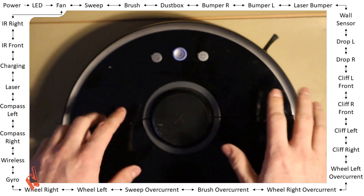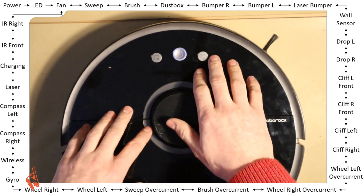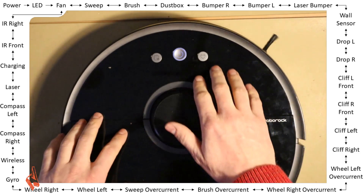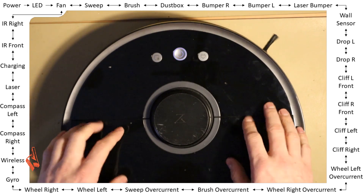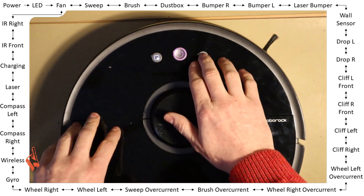The gyroscope is an internal sensor — I think it measures the inertia of the robot. You can't really influence that; most of the time it just says pass. Wireless — same, pass. It just tests if the robot can broadcast a wireless network.